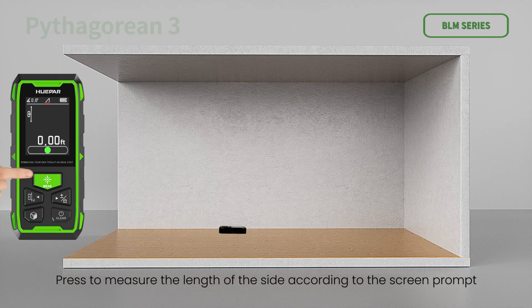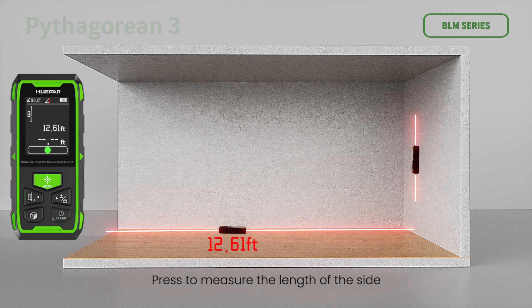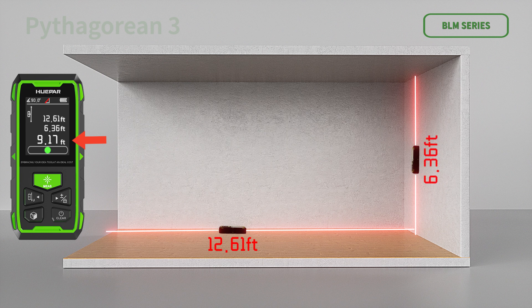Pythagorean measurement — calculate hypotenuse of a right triangle: press to measure the length of side A according to the screen prompt, then press to measure the length of side B. The device automatically calculates the hypotenuse X of the triangle after the second measurement.